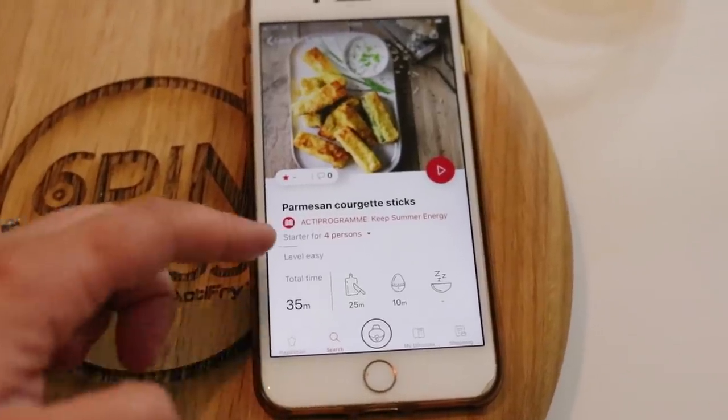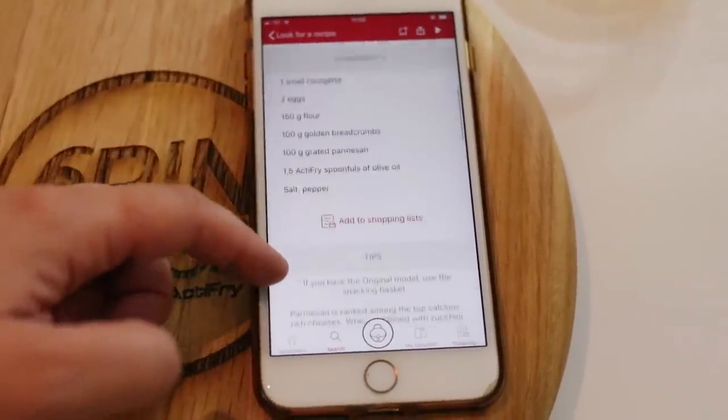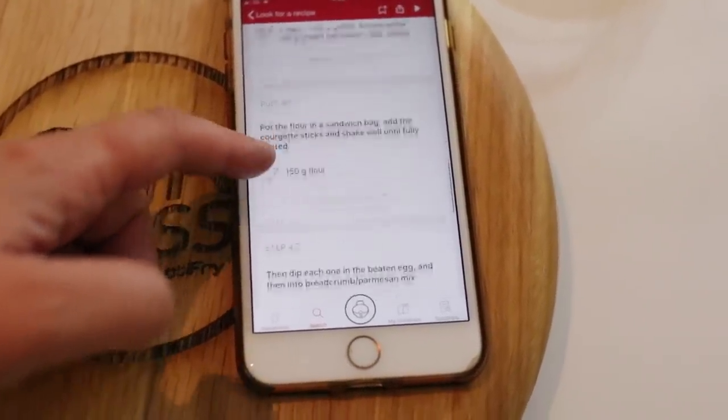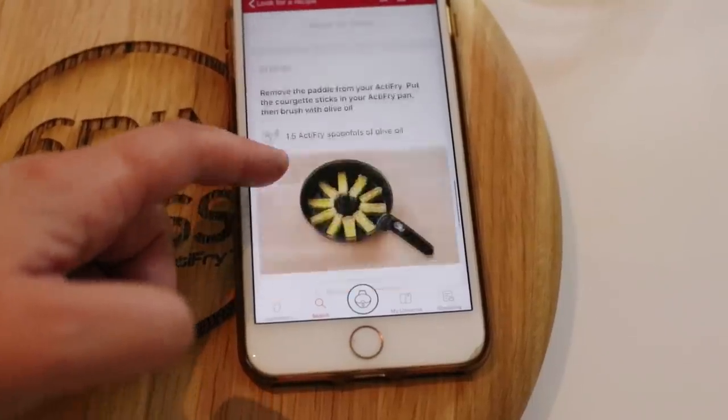This recipe can be found in the ActiFry app. It's completely free, it contains hundreds of recipes with step-by-step instructions and photos too. It also has active programs to help you live a healthier and more active lifestyle.